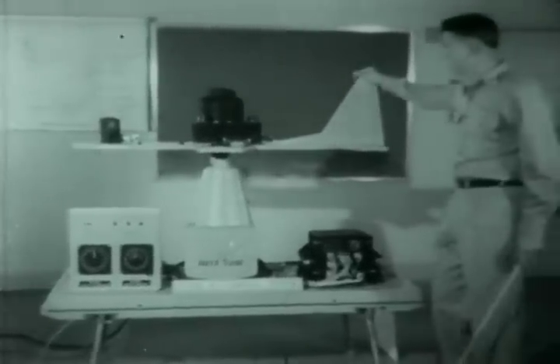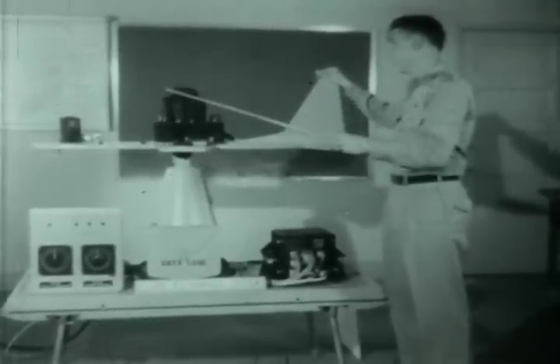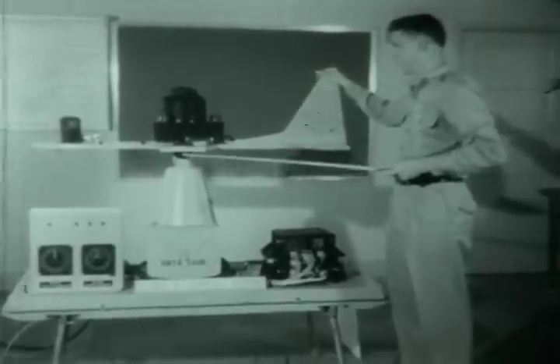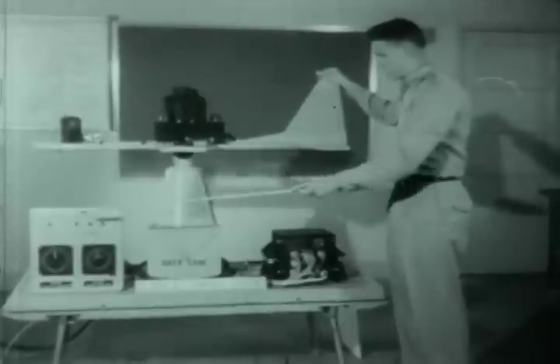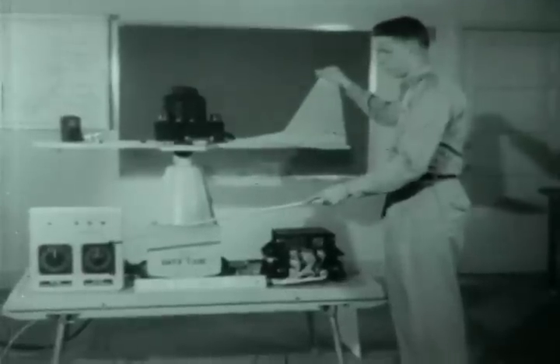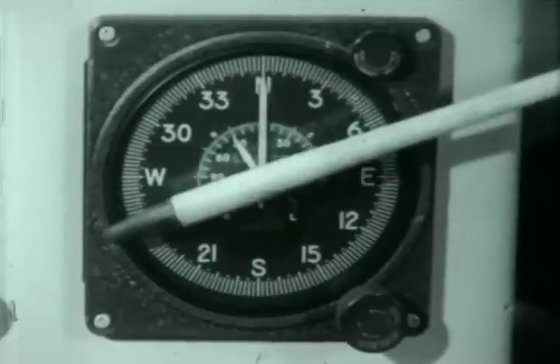The N1 compass can be used as a gyromagnetic slave compass or a directional gyro with corrections made for apparent precession. These units are similar to those used in the J2 compass with the exception of the master indicator. All controls for the operation of this system are located on the face of the master indicator.